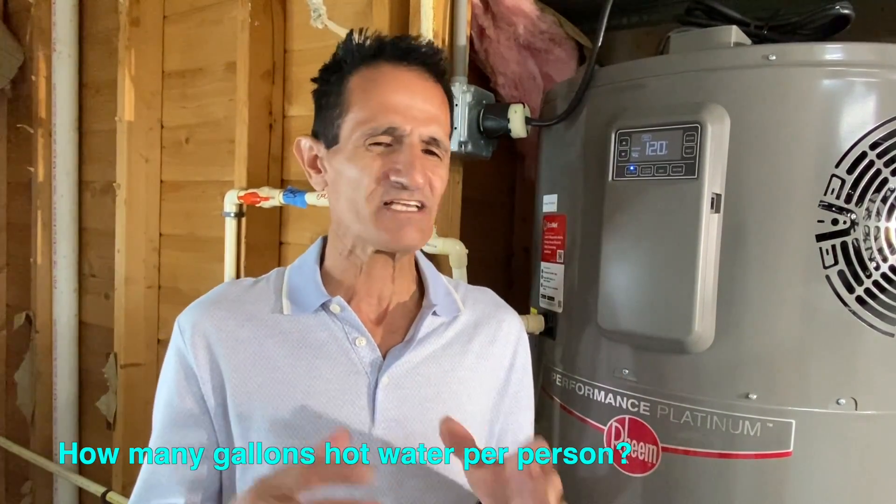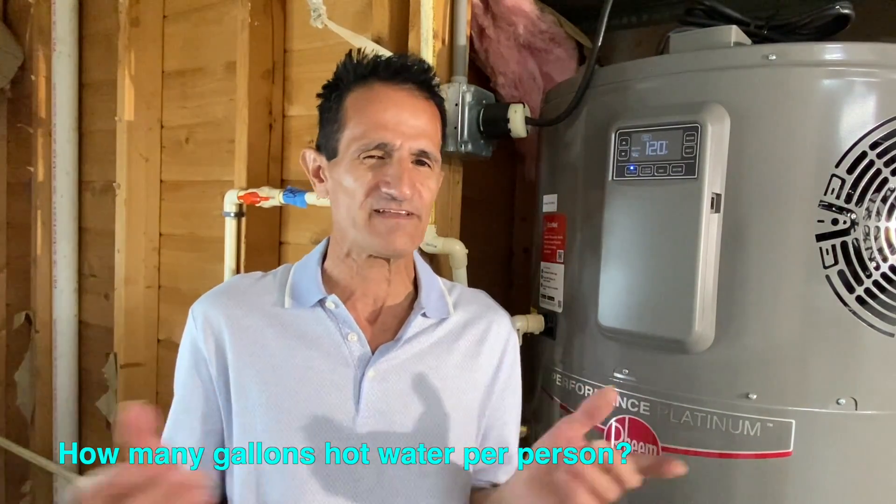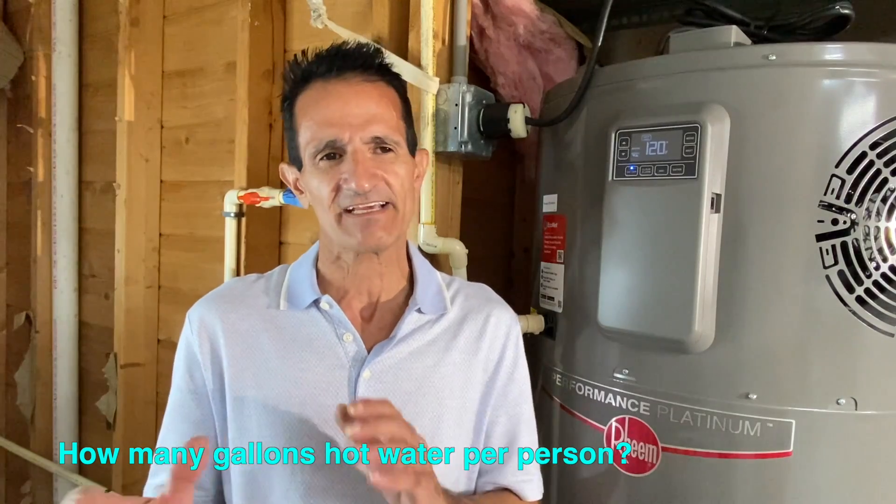If you currently have a 50-gallon, size up to 65. If you have a gas hot water heater or you're getting the 120-volt 15-amp model, I'd size up by two sizes — so a 40-gallon gas would go to a 65-gallon. In general terms: a 40-gallon tank is good for one to two people, a 50-gallon for two to four people, and a 65-gallon for five or six people or more, depending on your hot water use.